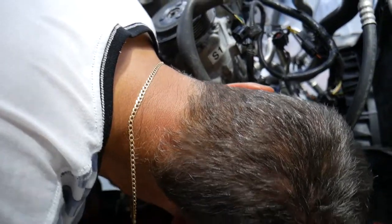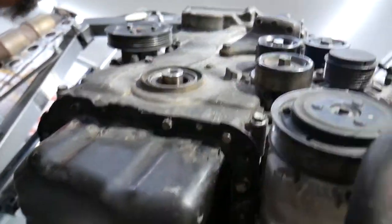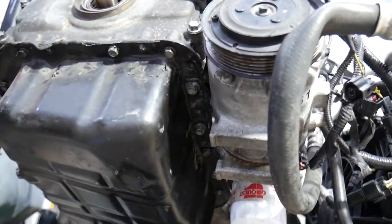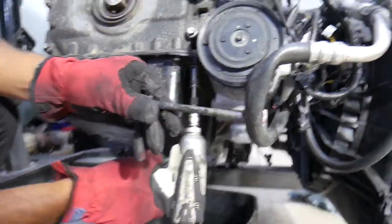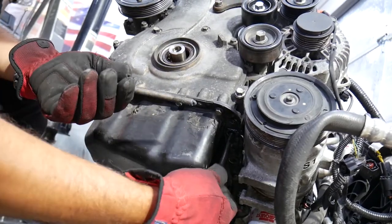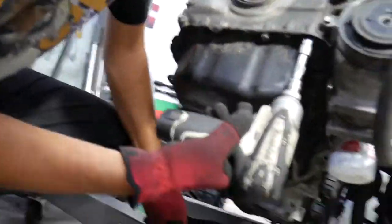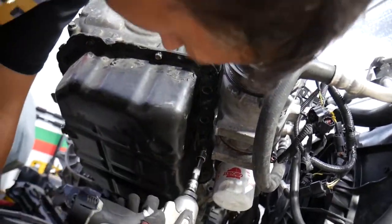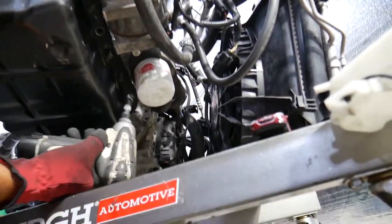There's one more hidden behind the AC compressor, so hold the bracket - it's going to drop. You need to remove that bracket because without it you cannot remove the oil pan. Right here we have two huge bolts with a 12-point 12 millimeter socket - they actually hold the crankcase bottom to the engine block, and they're super long and can be extremely tight. There is no gasket holding that oil pan - the only thing holding it is silicone gasket maker. We'll explain which one we recommend and start removing each bolt one by one with a 10 millimeter socket.